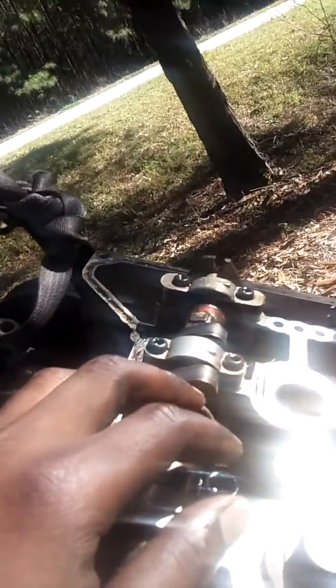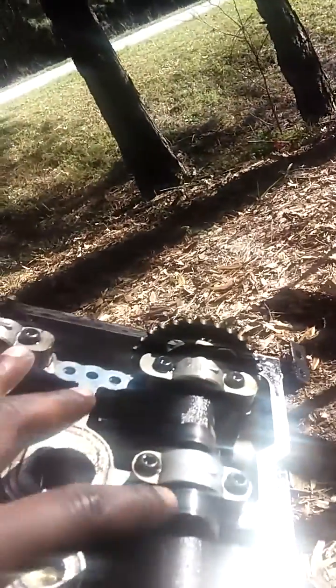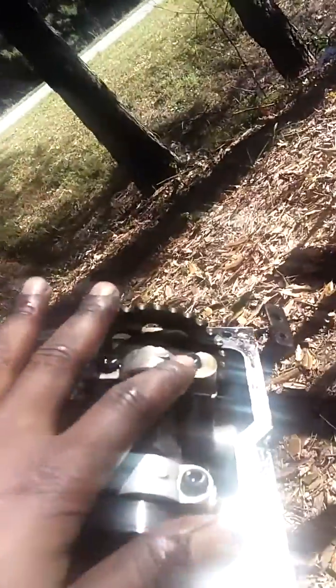Let me show y'all real quick to make it easy. As you can see, these are lined up in the back — that one up, that one slanted — that's all you have to look at to put it into time. I'm going to have to move this exhaust.